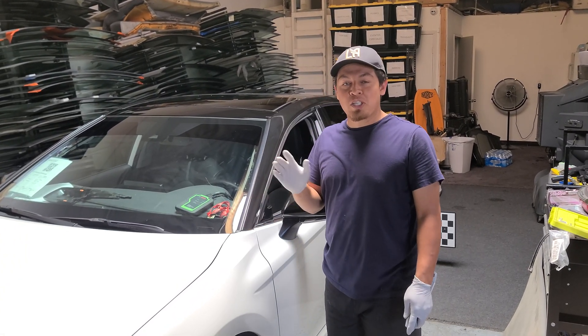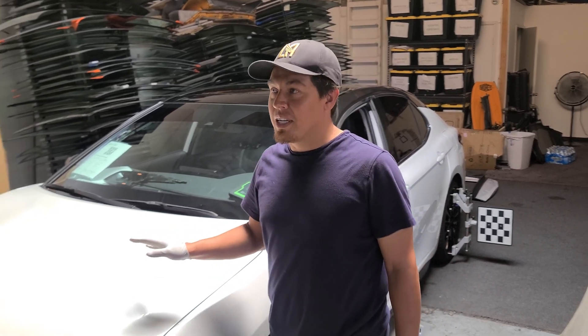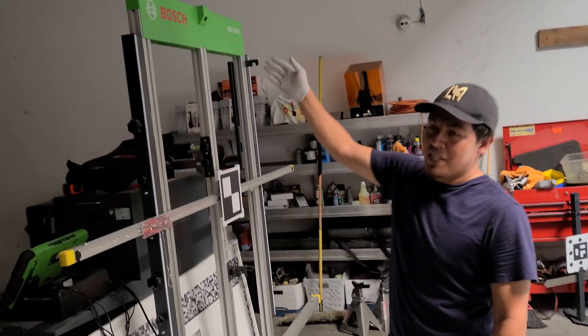How's it going guys? I'm going to show you how I do the front camera calibration using the Bosch system.